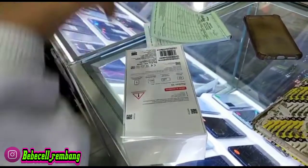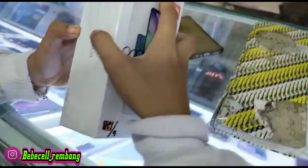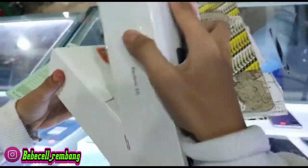Redmi 10 ini ada 2 varian ya Bossku, ada yang varian RAM 4GB dan varian RAM 6GB. Untuk RAM 6GB-nya ini internalnya 128GB ya Bossku.